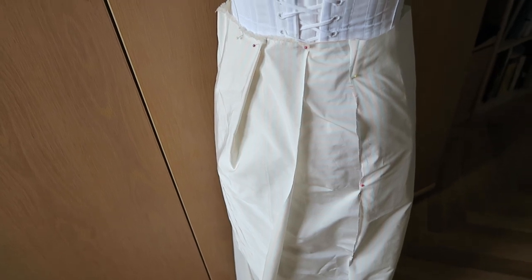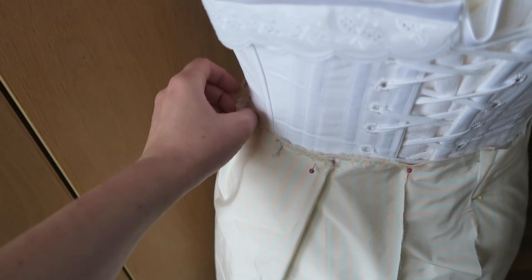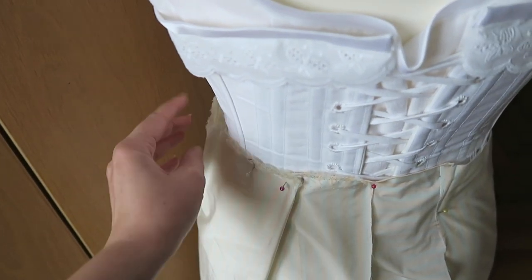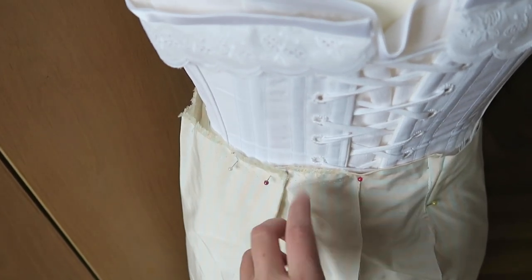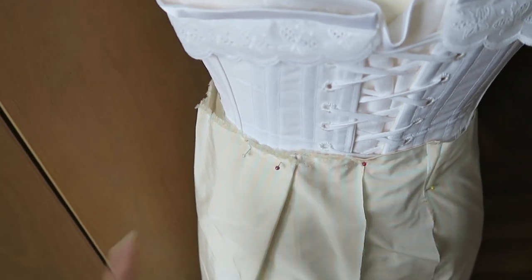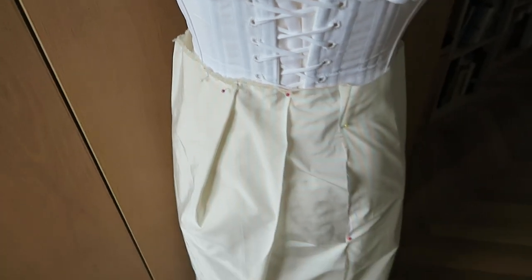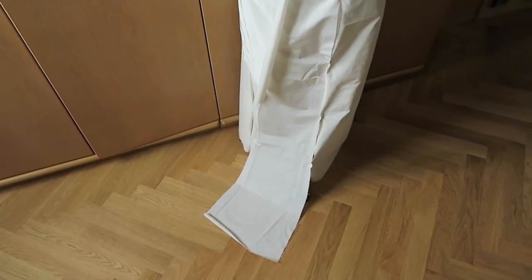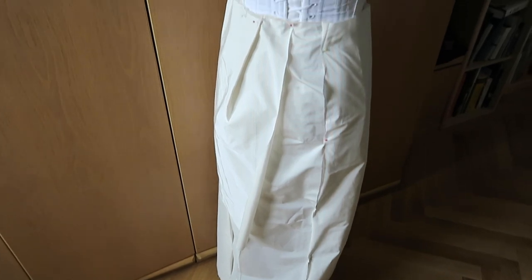For the over-skirt, I think I'm going to do the darts right now. Then I will transfer this to pattern paper, add those additional five centimeters, and do a mock-up — because I think I need to sew it up to see what I have to change at this point. I am also still not sure about the construction, but we'll see what it's going to look like.